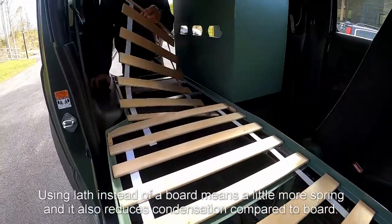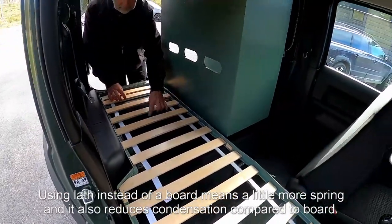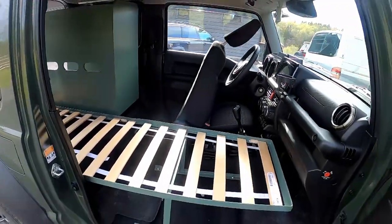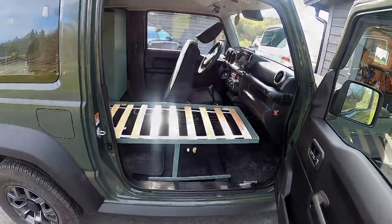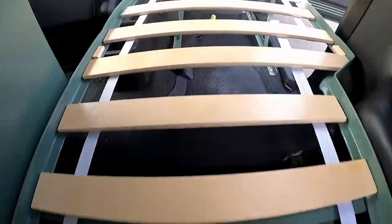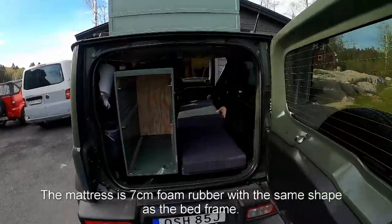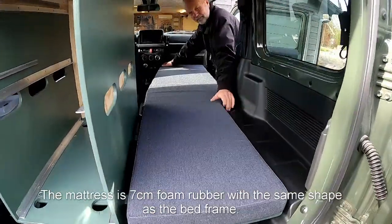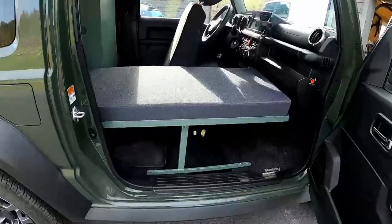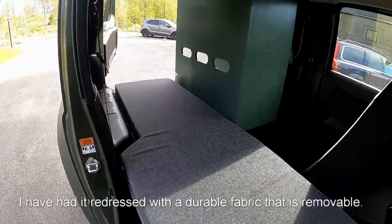Using a slatted base instead of a board means a little more spring, and it also reduces condensation compared to a board. The mattress is 7 cm foam rubber with the same shape as the bed frame. I have had it redressed with a durable fabric that is removable.